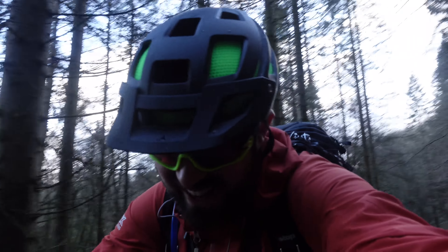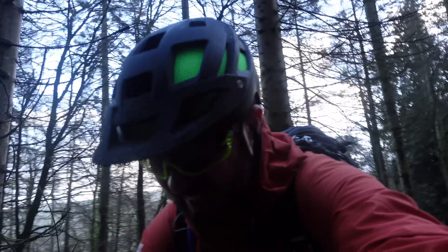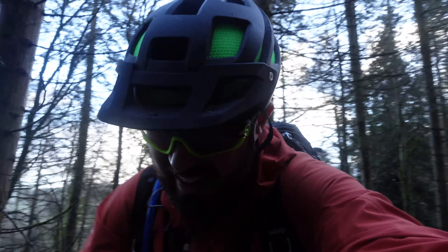Hello everybody and welcome to the woods. I left my car about 10 minutes ago. I'm already absolutely shattered and I'm covered in mud, which I think constitutes the start of quite a good morning.